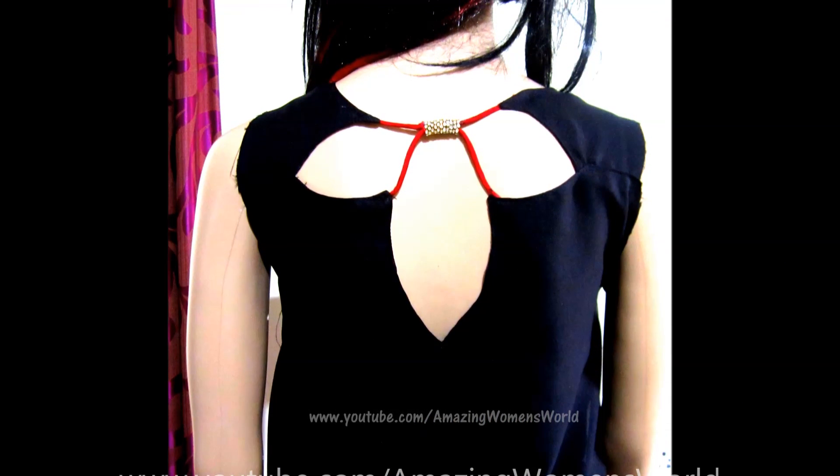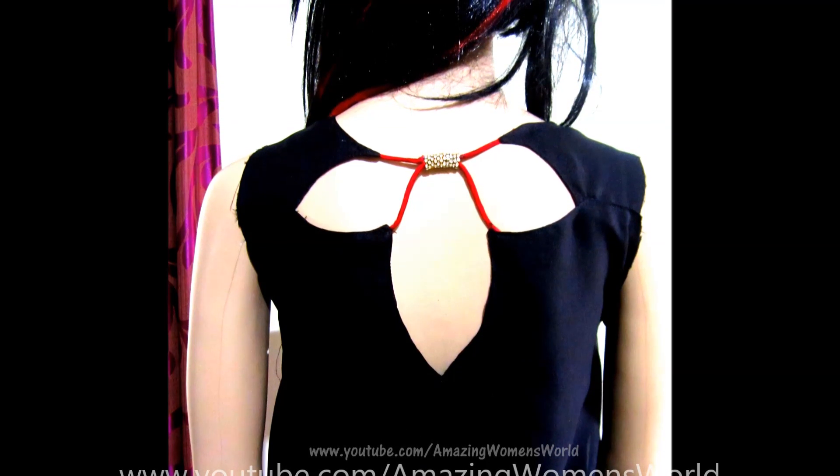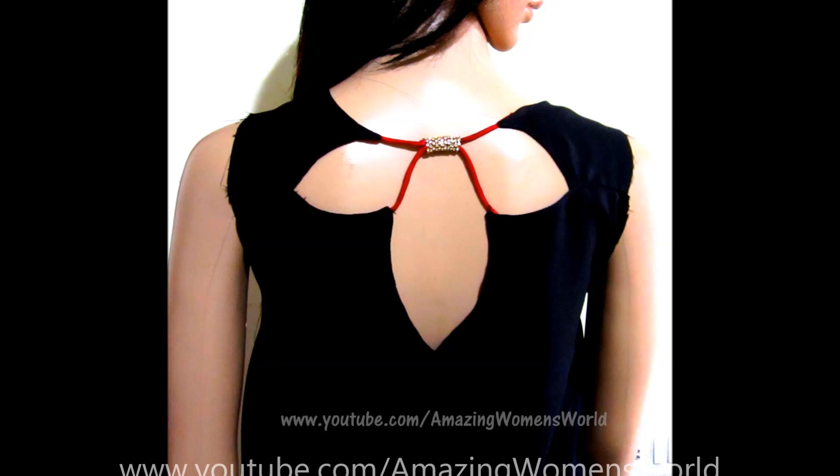Hello friends, welcome back. In this video I'll show you the latest model of flower back neck design, which is very much suitable for designing the blouses or the back neck kurtis.